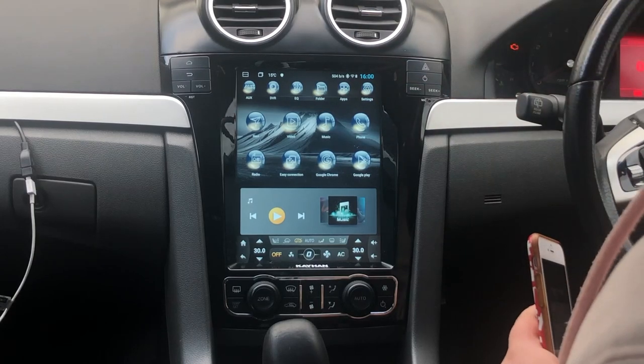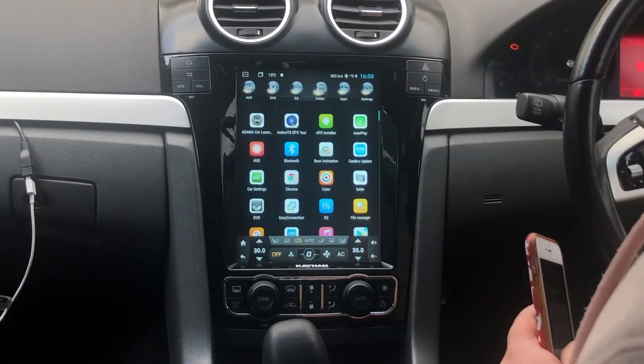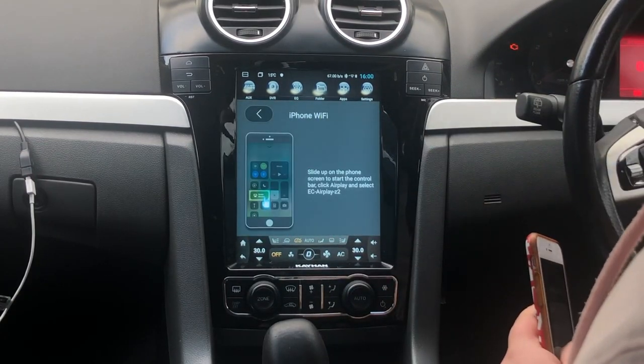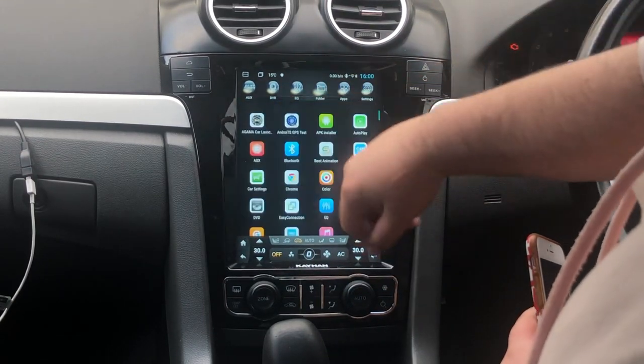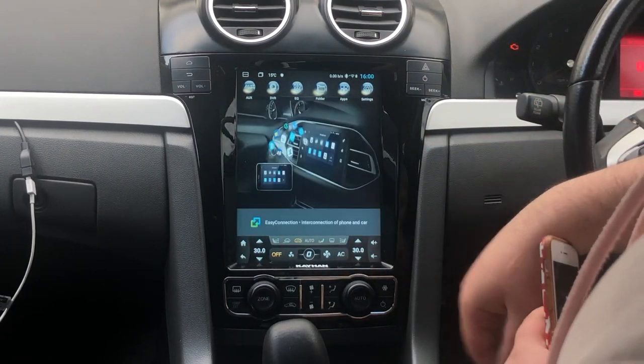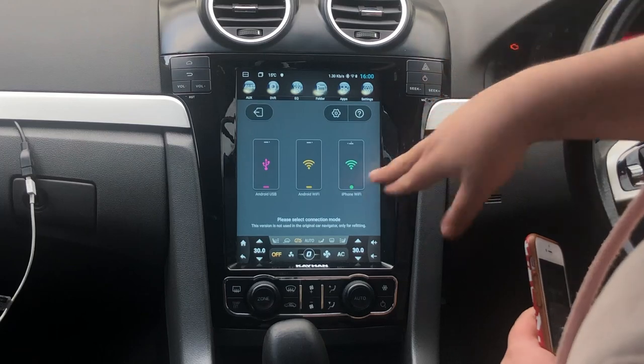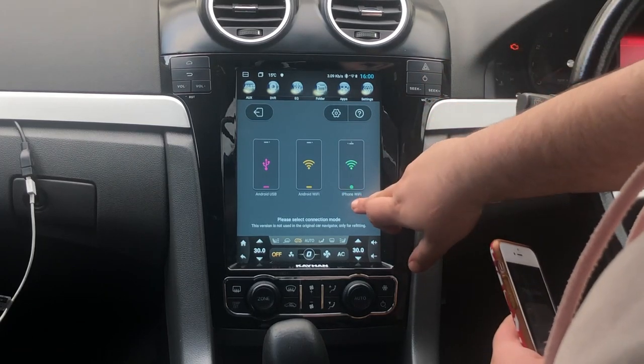So what you want to do first is go into apps. Once you're here, locate Easy Connection, which is right here for me. Once you're here, you'll come up with this menu. We're going iPhone, so we're going to tap iPhone Wi-Fi.